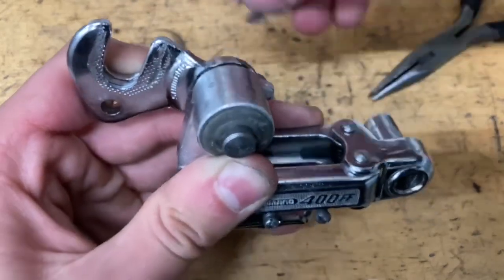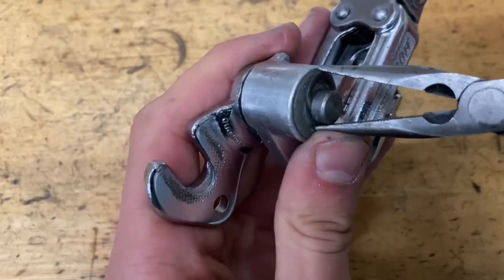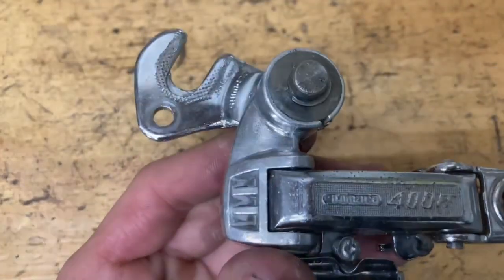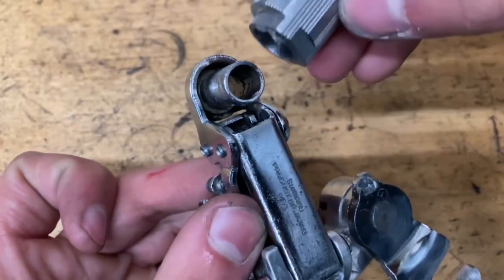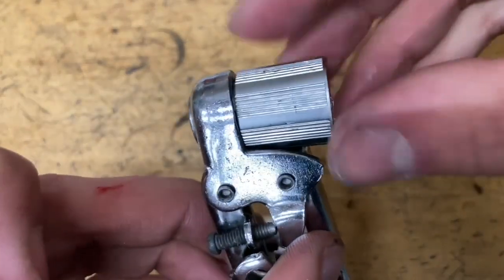Once it's all the way through, grab your clip and put it on. Then grease up the shaft — grease up the inside and outside. You also want to grease up your little plastic part. Now slide this thing on — only really one way it goes. Make sure it goes all the way down like this.